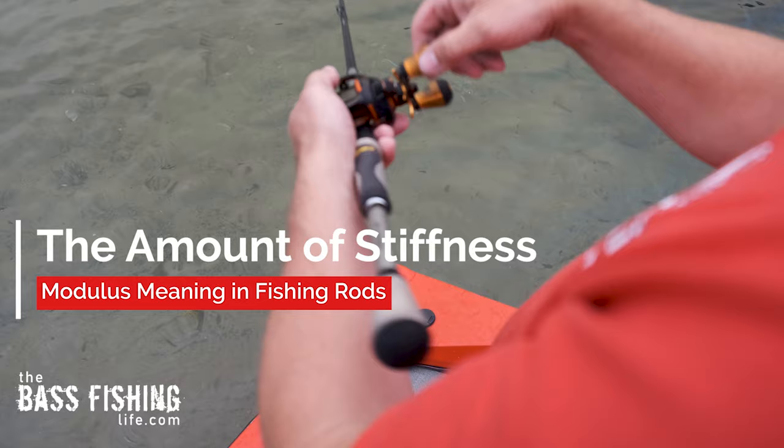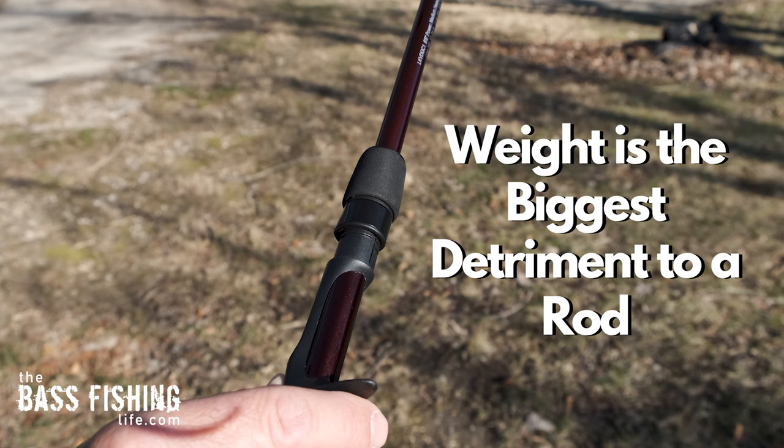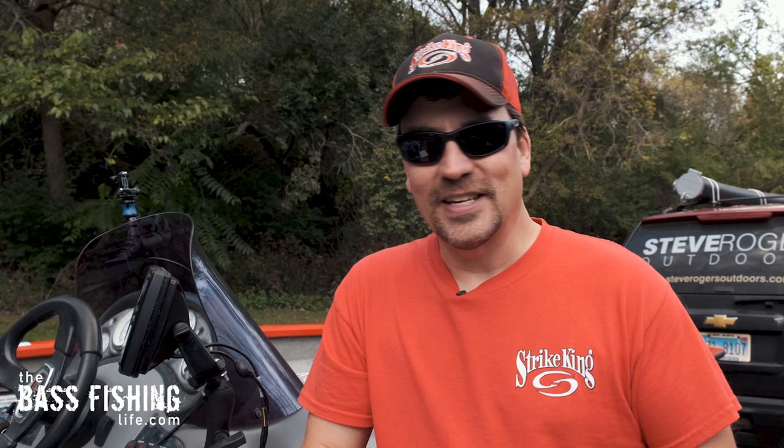Modulus refers to the stiffness of the graphite — not the thread count, which is often misunderstood. The higher the modulus, the stiffer the material by weight. Simply put, when you have less material and still maintain that stiffness, you are able to have a lighter weight rod, and weight is the biggest detriment to a rod.